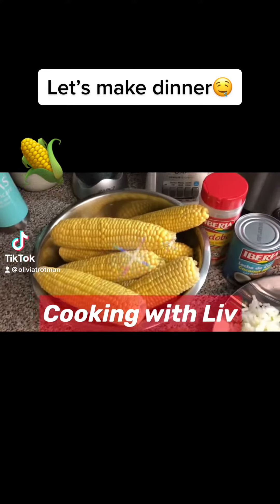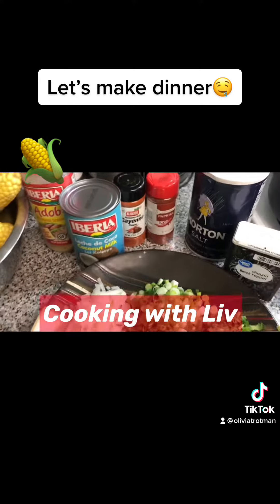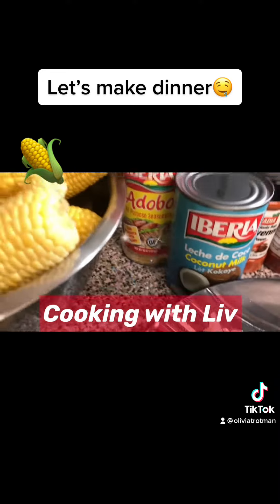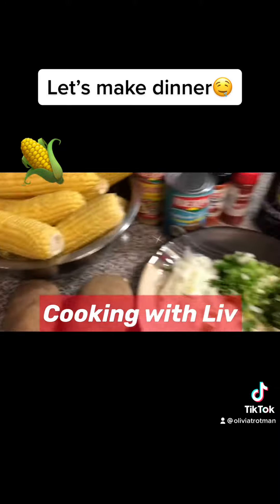Let's make dinner! So for dinner I will be making boiled corn and coconut milk, some mashed potatoes, and battered chicken tenders.